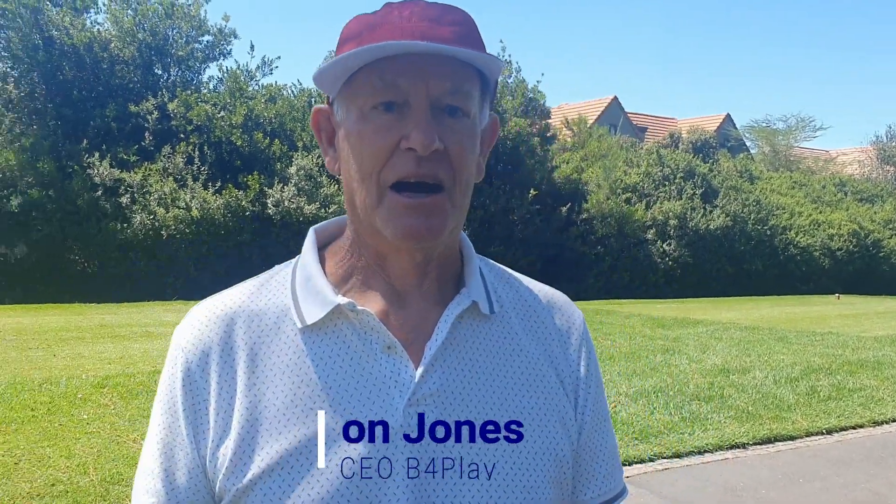Ron is the expert, so he's going to tell us exactly how it works. Hello Ron, welcome here at Power Golf Club — nice to have you here. He'll explain to us how the products work. Sure, Ben, thanks very much for inviting me. I'd like to introduce you to our products one by one over a period of time.